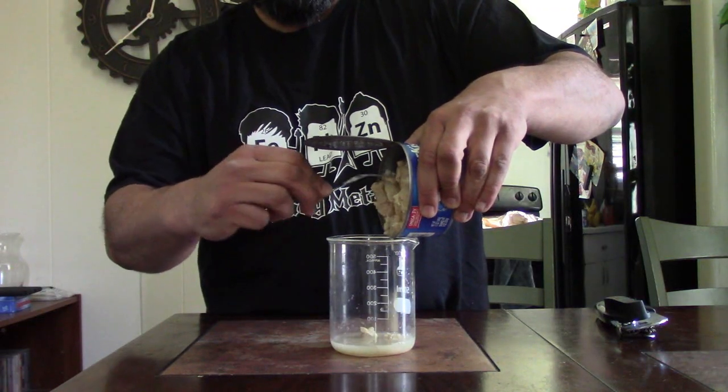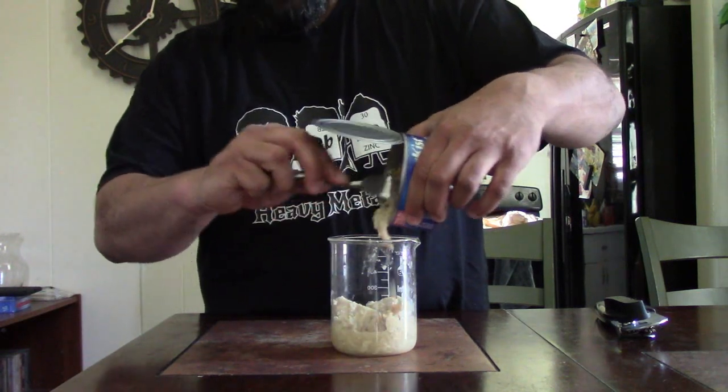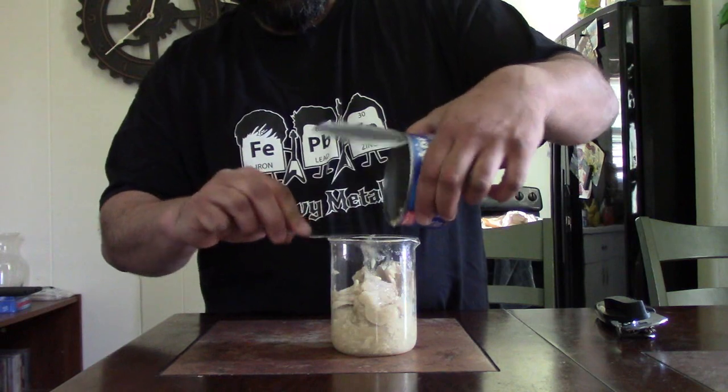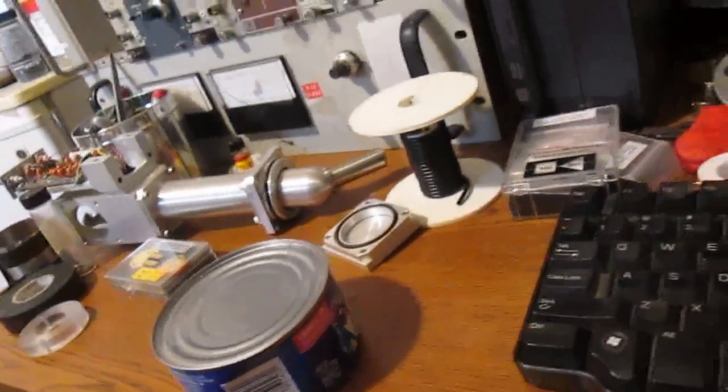The USDA guideline is very strict and allows 0.1 micrograms of mercury per kilogram of body weight per day. So an average person of about 70 kilos — 150 pounds — could probably eat just under a can a day and still be safe and not suffer from mercury poisoning.